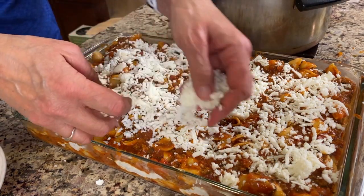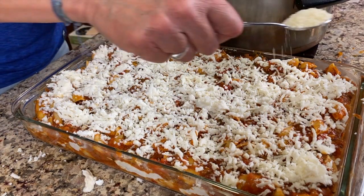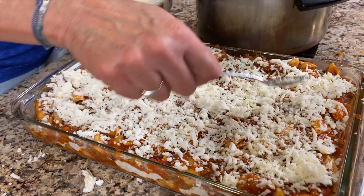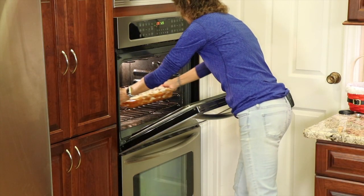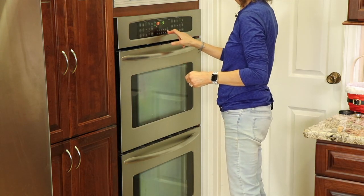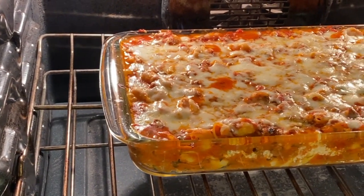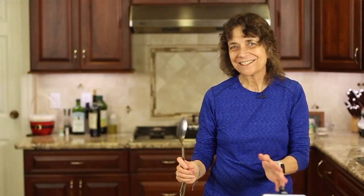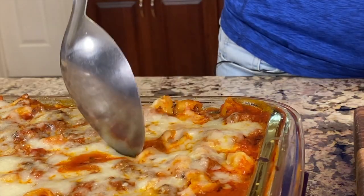Finish it off with some more grated mozzarella cheese and then some grated parmesan cheese, and into the oven we go. This bakes at 375 degrees Fahrenheit for about 25 minutes. After about 25 minutes, you want that cheese to be really melted and everything piping hot. Here's our ziti pasta right out of the oven — it is beautiful and smells wonderful.